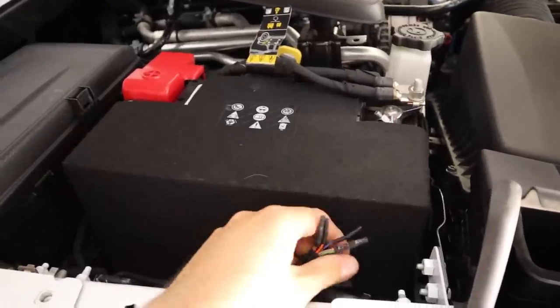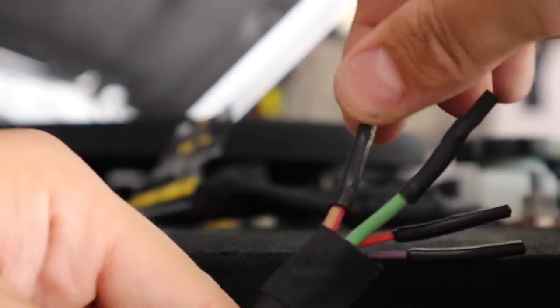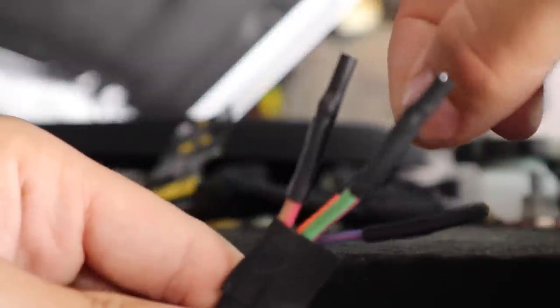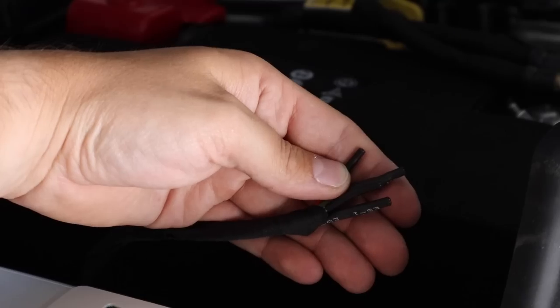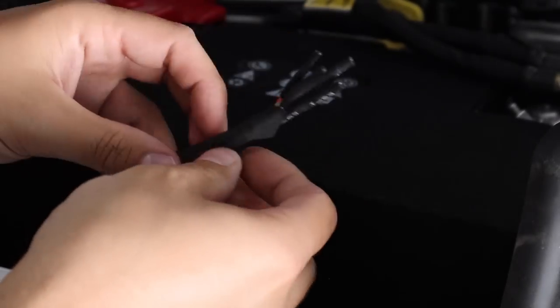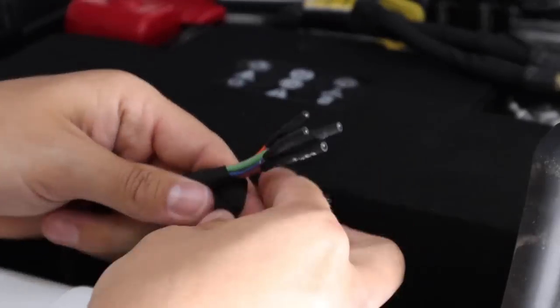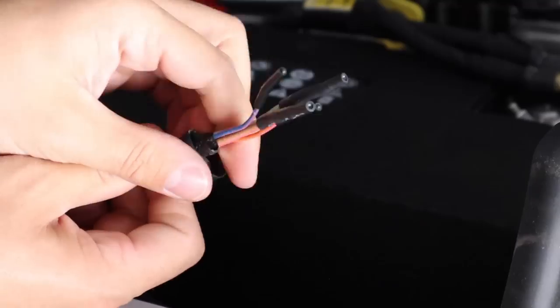Here are the four wires that connect accessories to the switches inside the cab. The first switch goes to the tan and red wire, the second switch goes to the green and red wire, the third switch goes to the orange wire, and the fourth switch goes to the blue wire. We're going to use the third switch — the orange wire — because those two wires are on a 15-amp circuit, while the first two switches are a 30-amp circuit, and for our lights we only need a 15-amp circuit.